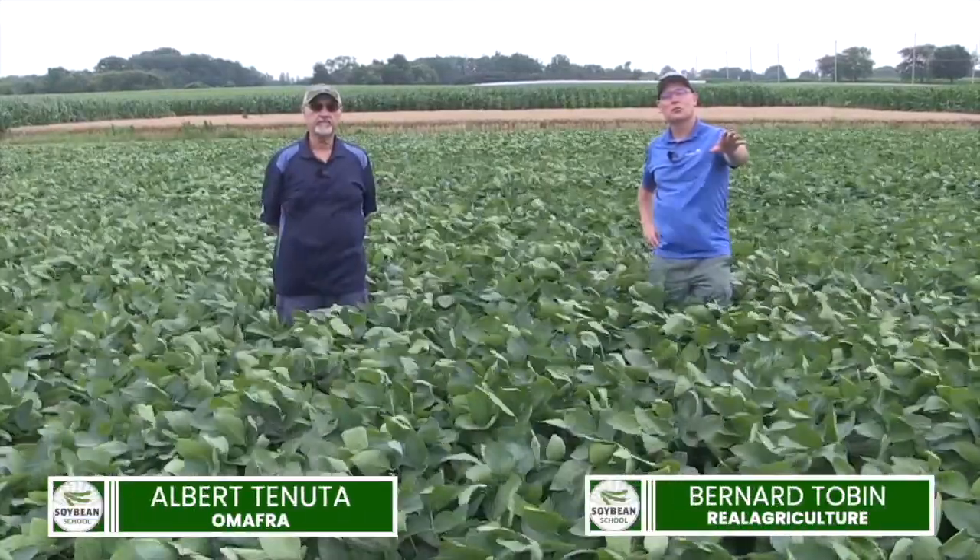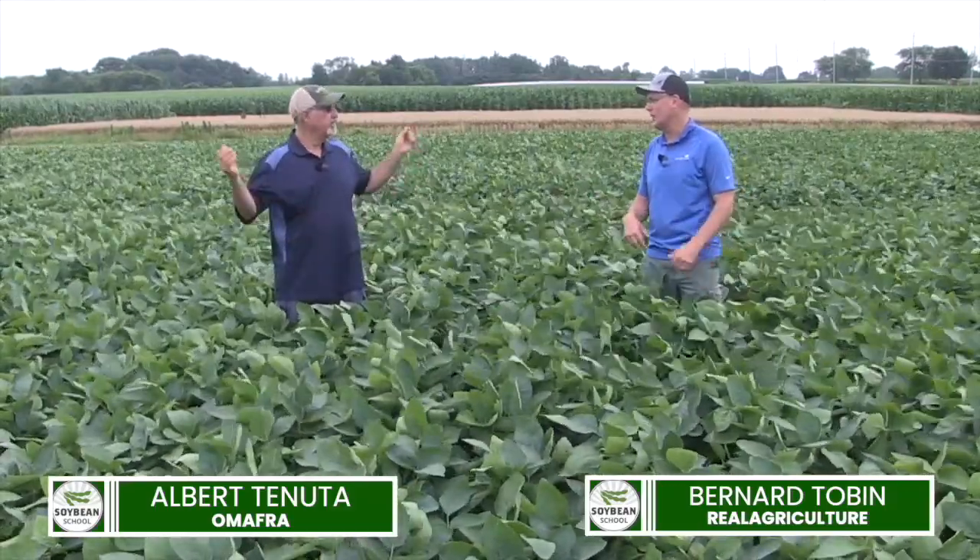I'm Bernard Tobe, and welcome to the Soybean School. I am down at Ridgetown College, joined by Omafra plant pathologist Albert Tenuta. How's it going, Albert?